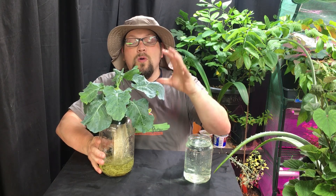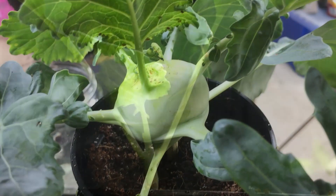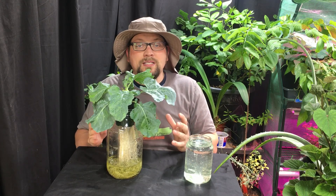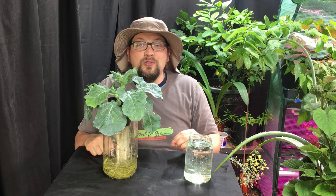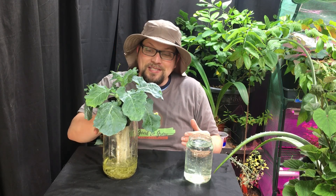Over the past couple of weeks, this kohlrabi has grown from just a little tiny transplant to about where they are today. Along the way, I have definitely learned from some of the mistakes I've made, even though this is a really simple setup. There are a couple of things I need to do to improve how to grow in this system in the future. The most important thing is to not underestimate just how thirsty a plant like this kohlrabi can be.